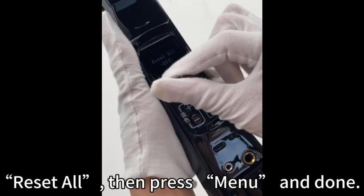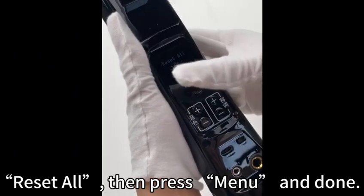How do you factory reset? Select Reset All, then press the menu button, and done.